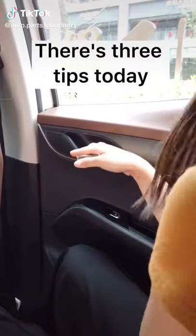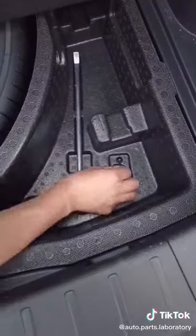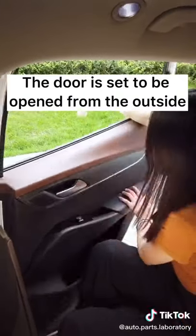Hello everyone, there are three tips today. If your rear door has a child safety lock, adjust it with the small wrench that comes with the vehicle. The door is set to be opened from the outside.